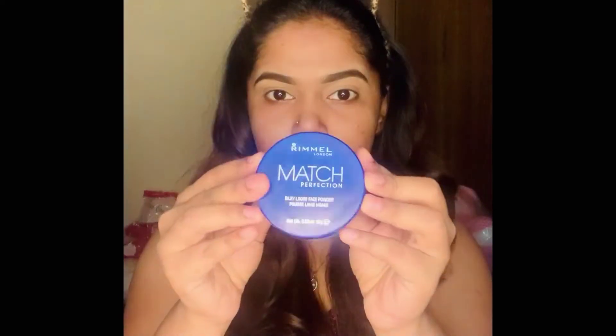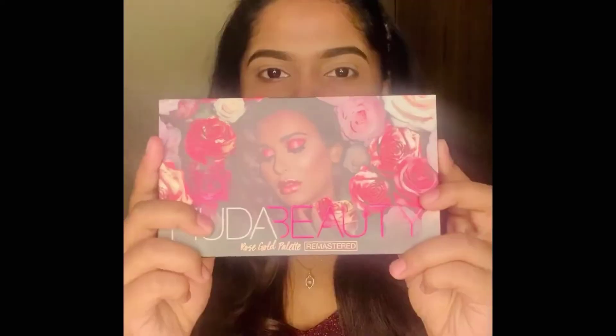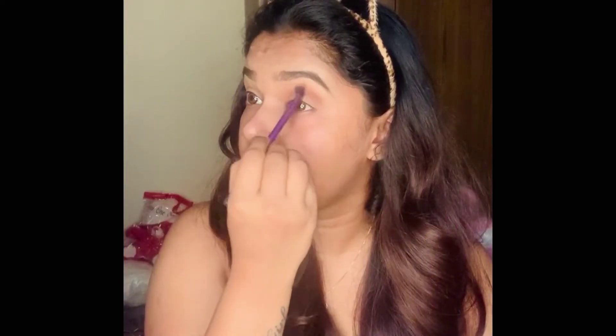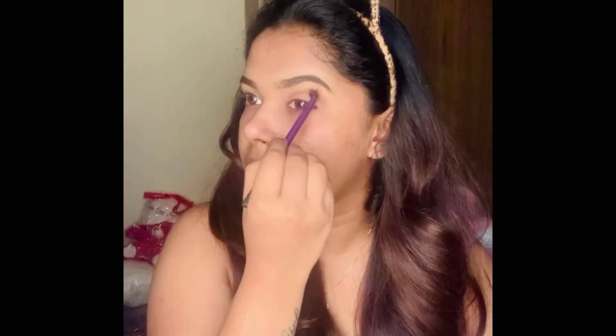I'm using the Rimmel Match Perfection loose powder to set the concealer on my eyelid. For eye makeup today I'm going to use the Huda Beauty Rose Gold Remastered palette. I'm picking a brown shade from the palette and using that as my transition shade.